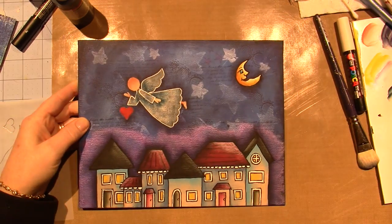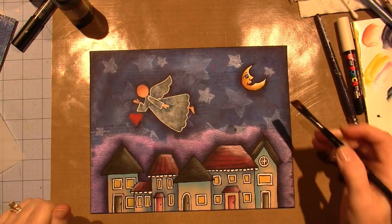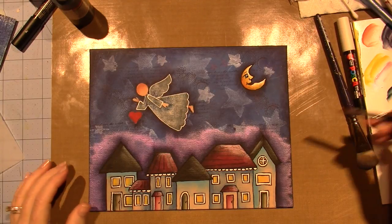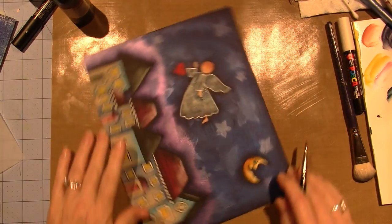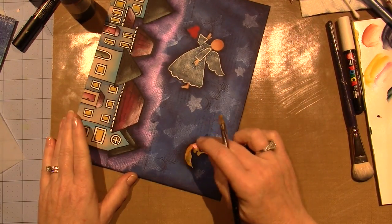I'm going to put a little pink cheek on the moon - this is like a bright bubble gum pink. I'm just going to put it right there on his cheek, and then I'm going to do both of the angel's cheeks, just right up along the sides.